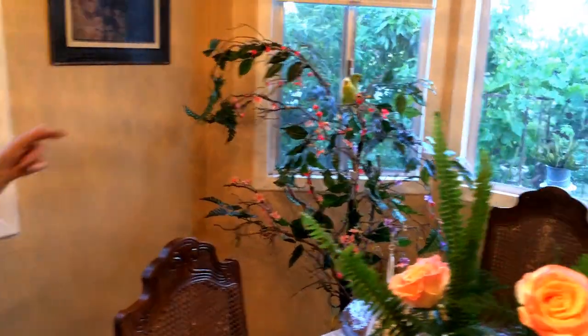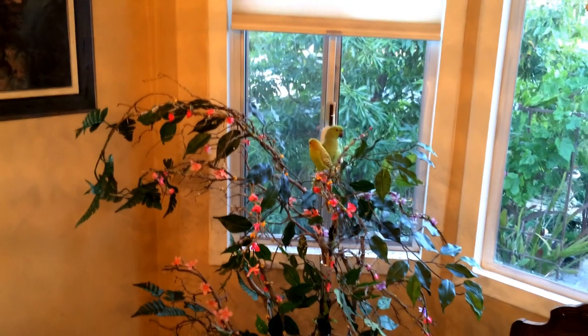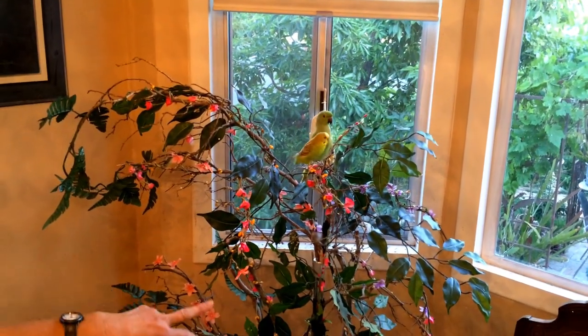Now that I'm inside, I want to show you my birds. This is the tree that I made in front of the window, and they are watching my outside garden. Did you see the flowers?